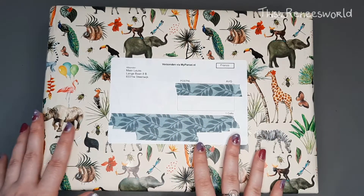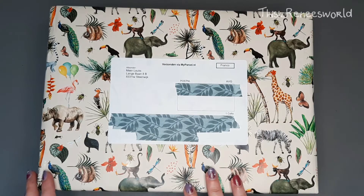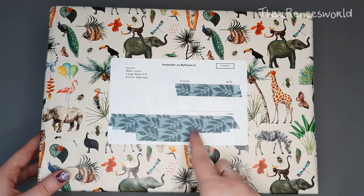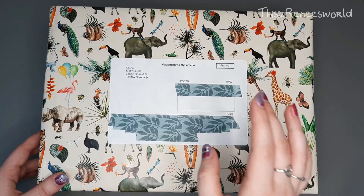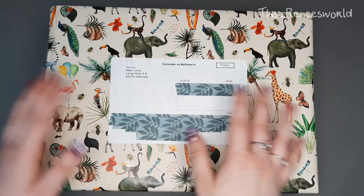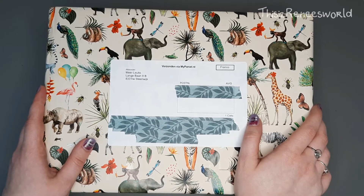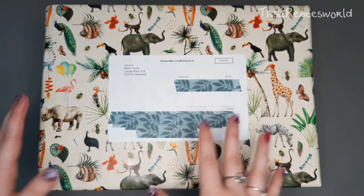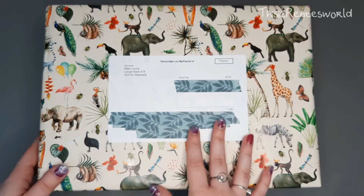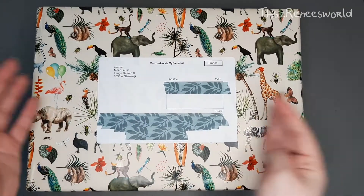It's a Dutch site — as you probably heard by my pronunciation, I am Dutch — so I usually buy a lot of things from Dutch sites. But this one also ships in Europe and outside of Europe. I bought these with my own money, so this is not a sponsorship or anything, but I am just very, very excited about this company. It's a small company, and look how this box came — they really put a lot of detail and attention into it, so I really wanted to give them a shout out.